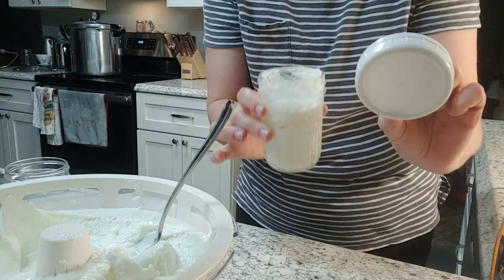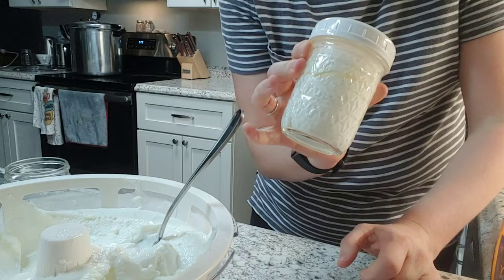I have these reusable mason jar lids — pop it on and stick it in the fridge. Super easy for on the go, lunches, or whatever you want to do.